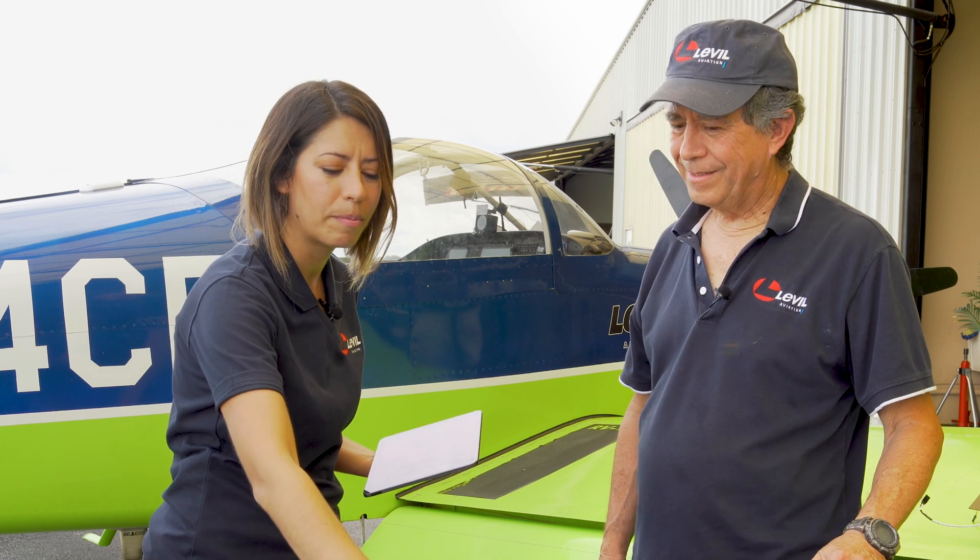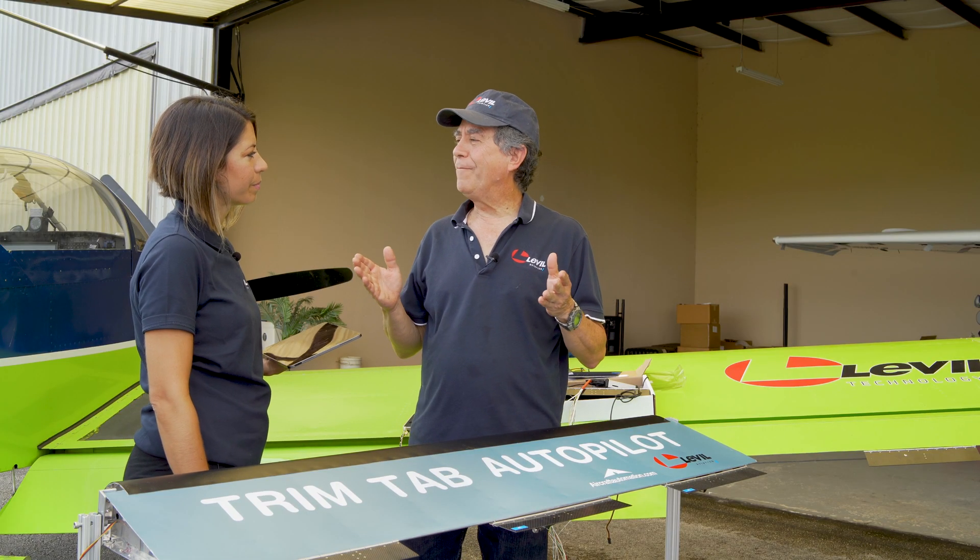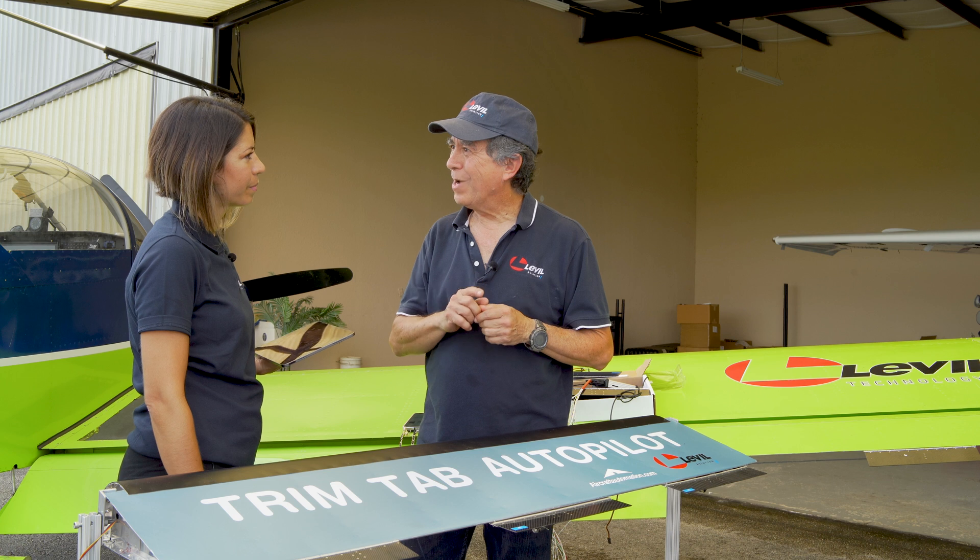Again, this is for the new iLevel AP — it's a trim tab based autopilot for experimental airplanes and light sports. Basically one trim tab on one aileron, one trim tab on the elevator. I mention this because we get a question a lot: can we install this on a v-tail airplane? This is a very interesting question. We have never installed this trim tab autopilot on a v-tail, but we can say that on a v-tail we would have to use two trim tabs rather than one.